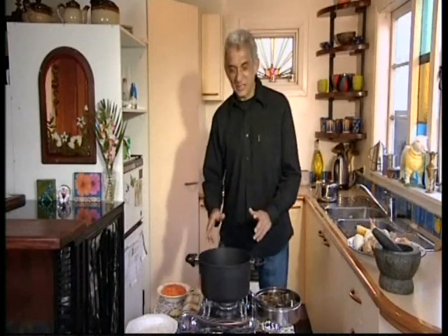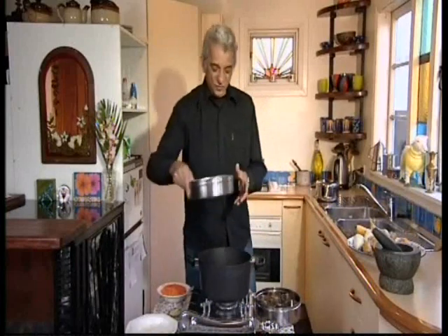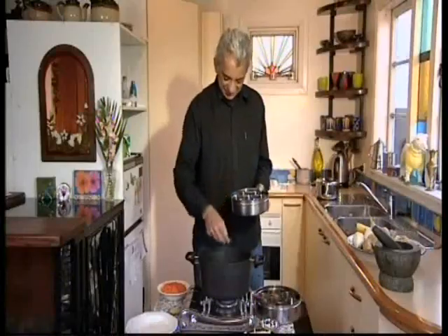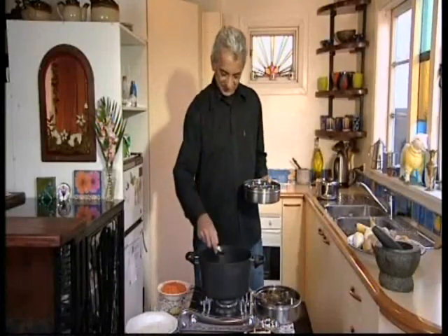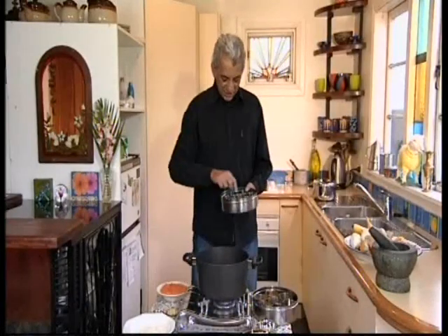I have two tablespoons of oil heated in a pan. I'm going to add five cloves, five cardamom pods, two small cinnamon sticks, and a few peppercorns. When smoky, add one teaspoon of cumin seeds.